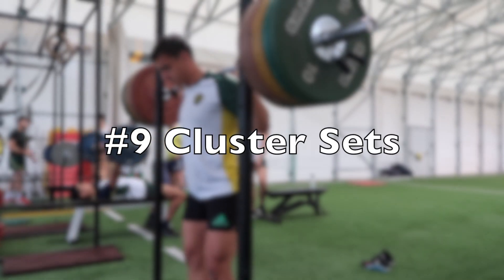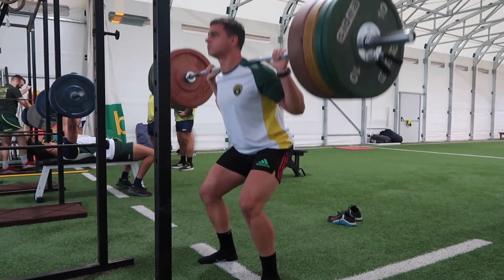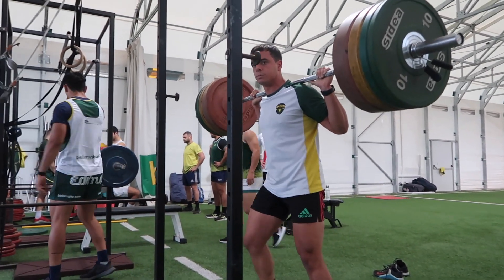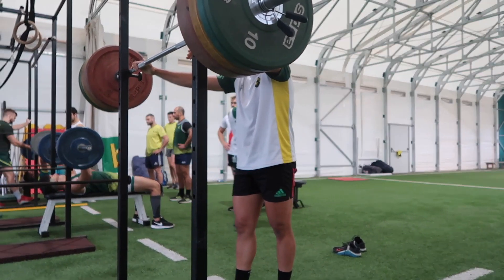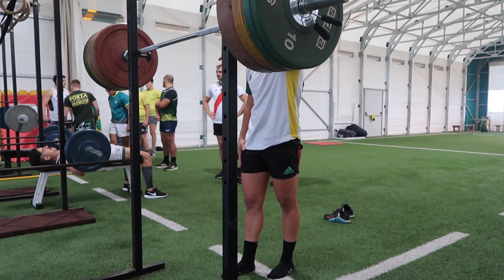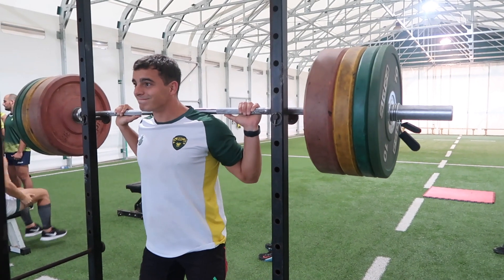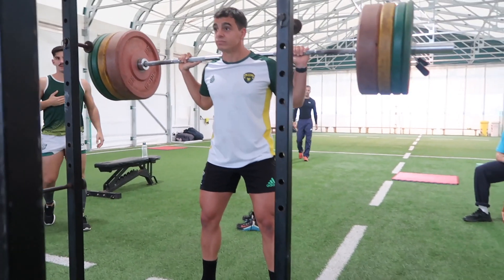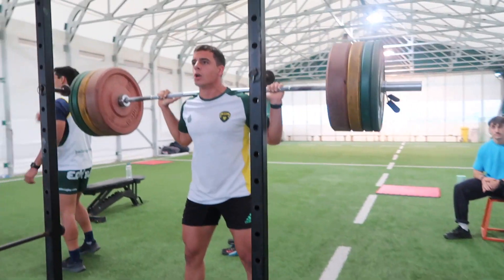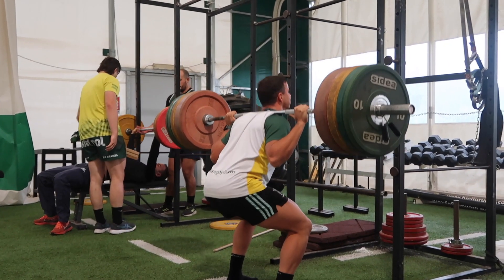Cluster sets can be an absolute game changer for muscle building, strength training, and developing power. There's lots of research around all three areas, and I'm going to link in the video description a 45-minute presentation from the leader in cluster set research, Dr. Greg Haff. In this example, Santino is going through his ACL return to play at the later stages. He's doing half squats with 140 kilograms in clusters of three — three sets of six broken up three reps at a time. The idea is that he'll have less of a velocity drop-off and his quality of reps will be much better using clusters.